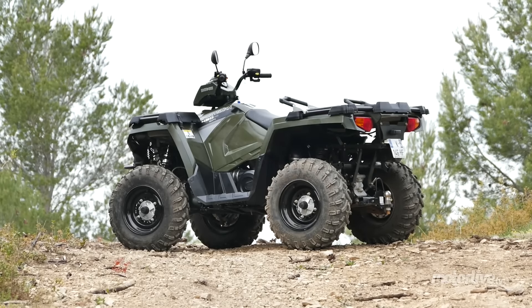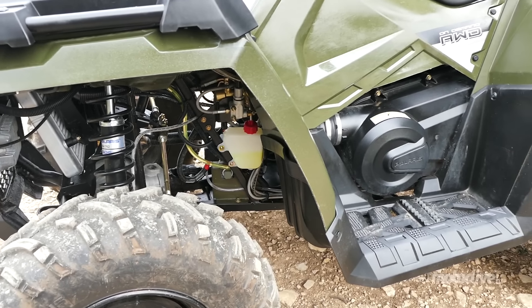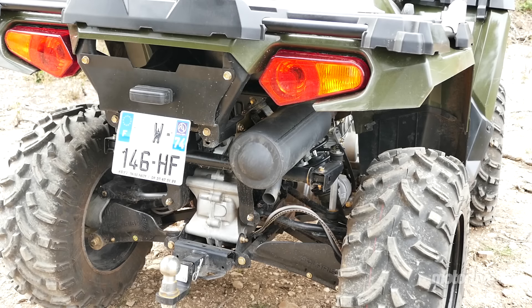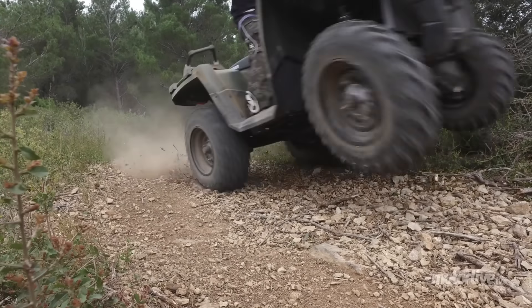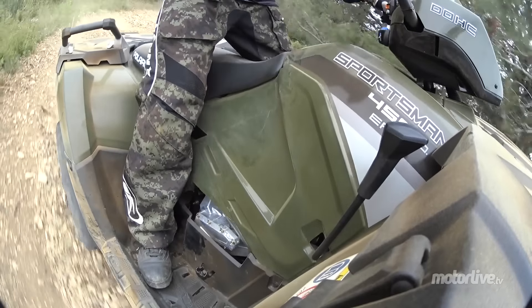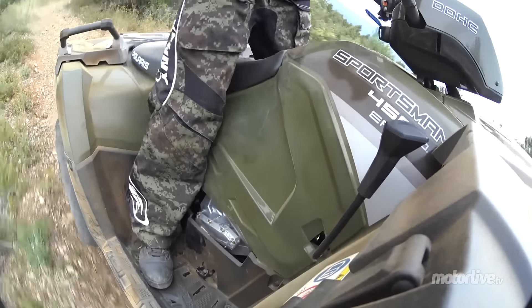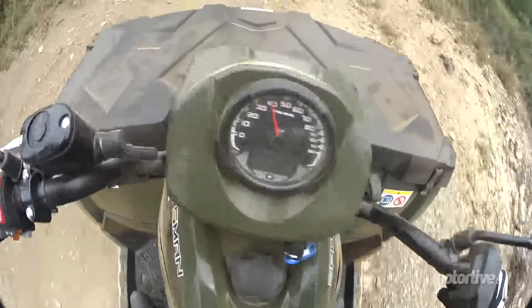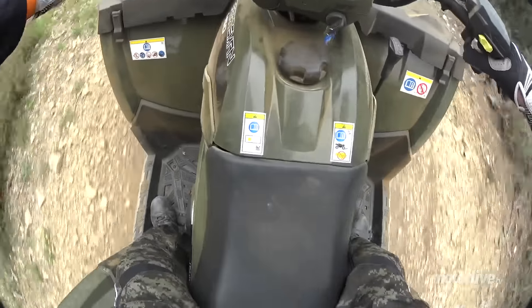Le nouveau moteur Prostar monocylindre à refroidissement liquide est le même qui équipe le 570, mais en cylindrée inférieure, avec une puissance qui peut paraître un peu juste de 31 chevaux. Le moteur, c'est donc 450, c'est largement suffisant. Ça permet d'avoir une bonne vitesse, de sortir des situations. La machine n'est pas trop lourde, c'est agréable.